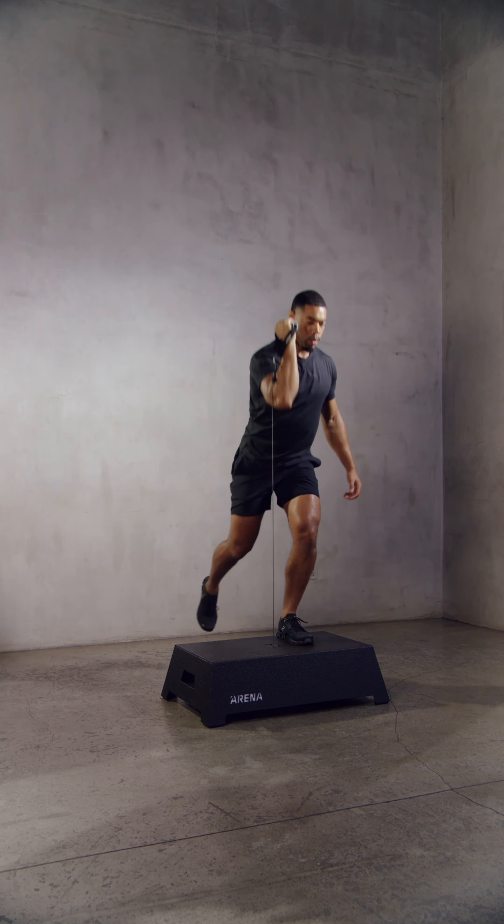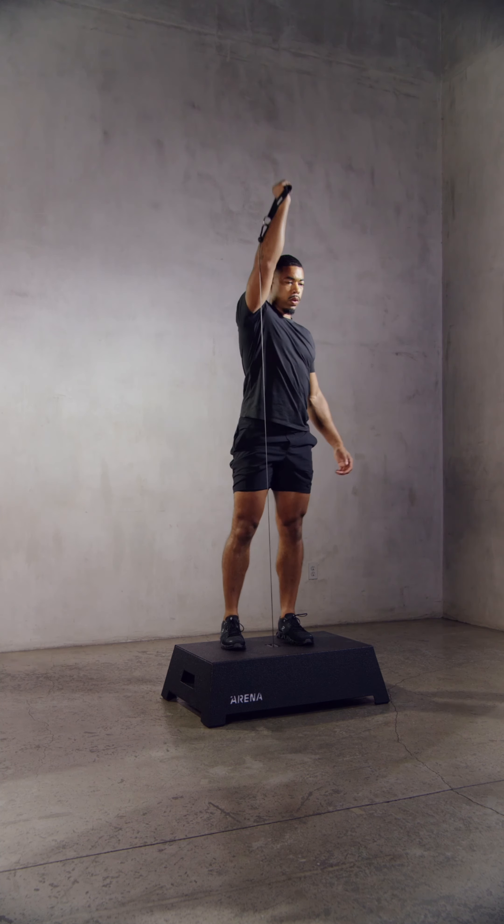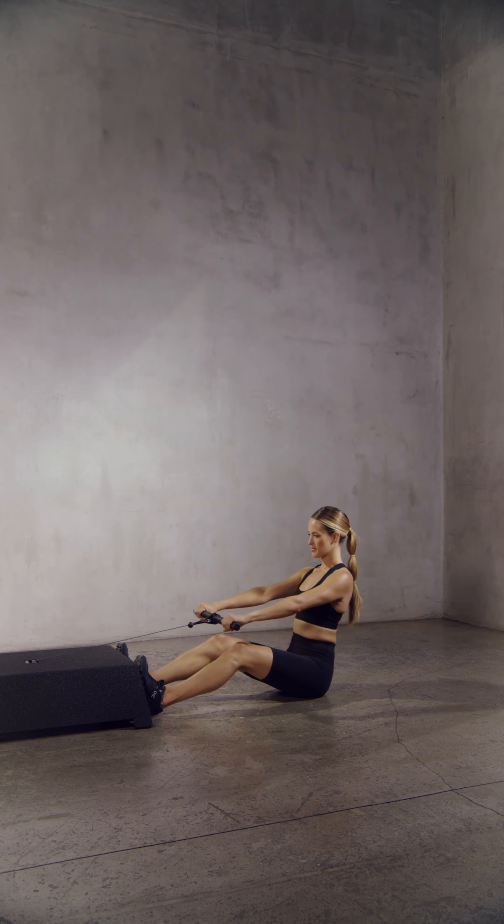For a shoulder or overhead press, you may choose to have the cable centered on your body or to the outside of the pressing arm. Seated exercises or any exercise where the cable is being pulled parallel or almost parallel to the ground should be performed off of the short end of the platform.